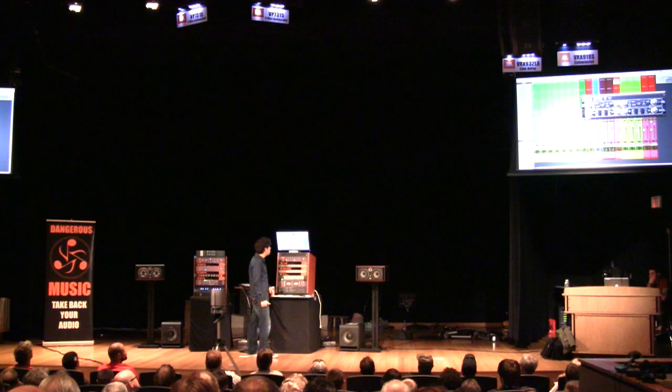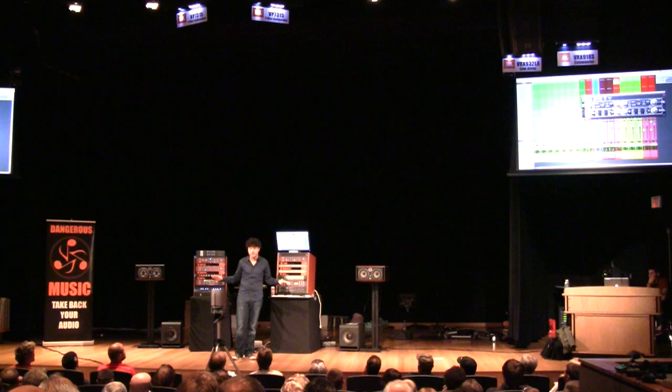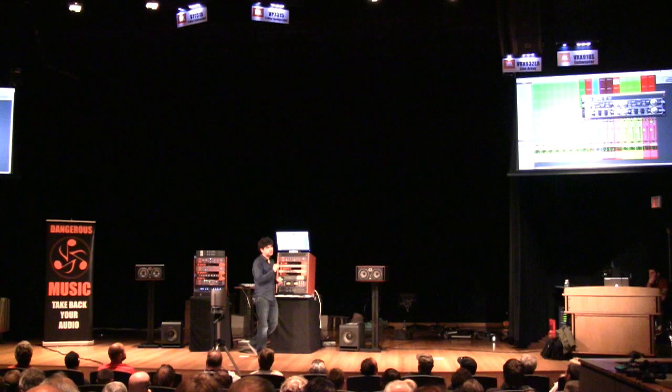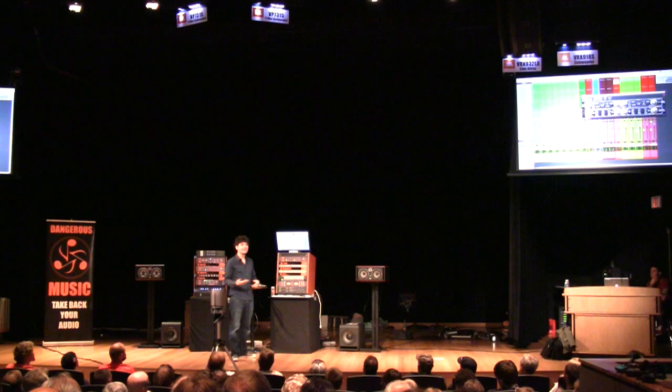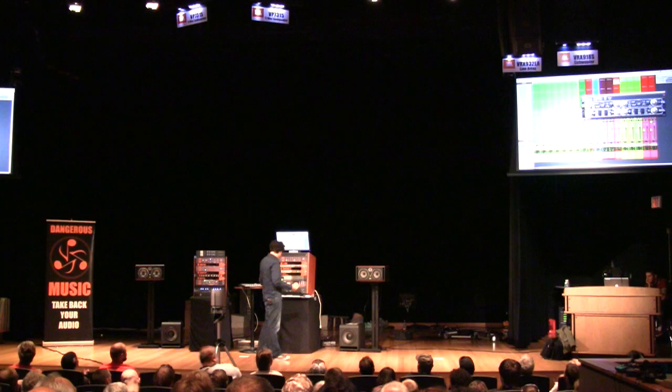You noticed that we have 2 or 3 dBs of compression — basta così, that's it. It's so tempting — there are so many plugins. I mean, I have an LA-2A, should we use it? No! It sounds fine, leave it alone. It looks pretty when it goes like this, but that's not what we want. We want it to sound pretty.